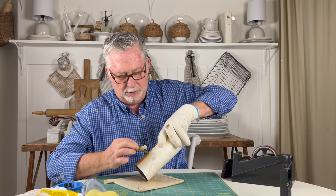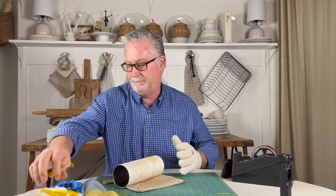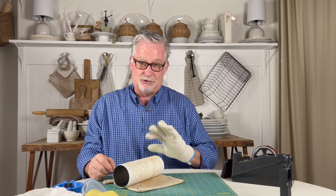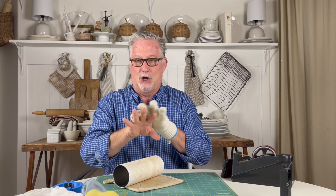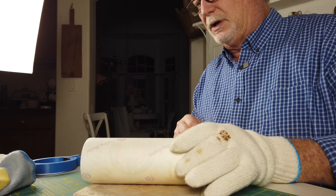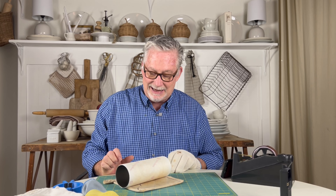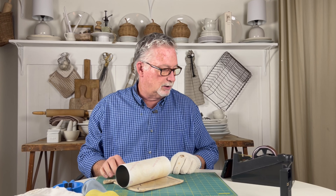Then I can pull this off. I usually let it sit for about a minute and a half before I take the paper off. The reason I let it sit is if I tried to pull it and it were really hot, that's when I could get ghosting. So we're going to wait just a moment here and then cross our fingers that the seams and the edges are looking good.